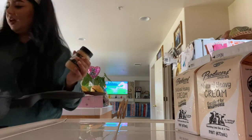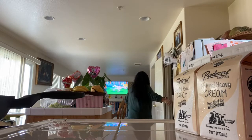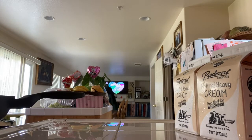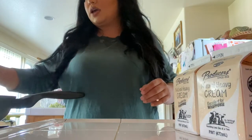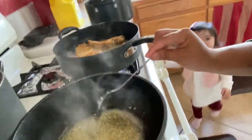I like my chicken to be crispy. So once your butter and garlic are ready — how you know it's ready is when you look at the garlic and it has to be kind of see-through.